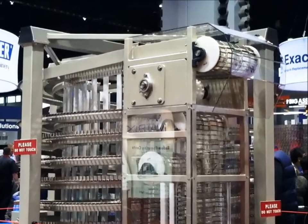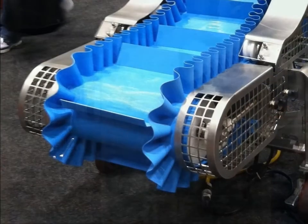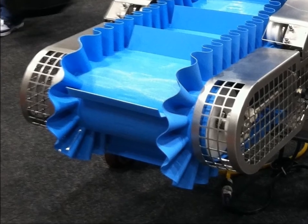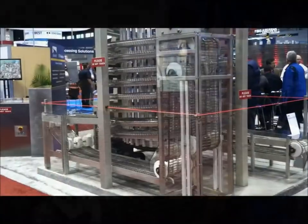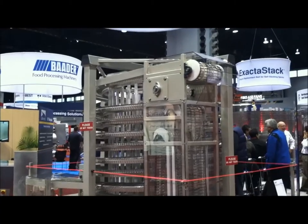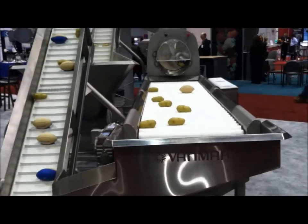I saw that some of the conveyors are designed for easy disassembly and reassembling for better cleaning, and I saw that the belts are either made of a special rubber with side walls to contain liquids, or of a stainless steel mesh where baked foods are transferred through an oven and into a cooling carousel. The motors need to withstand repeated exposure to both the products being processed as well as the harsh solutions used to clean the machines every day.